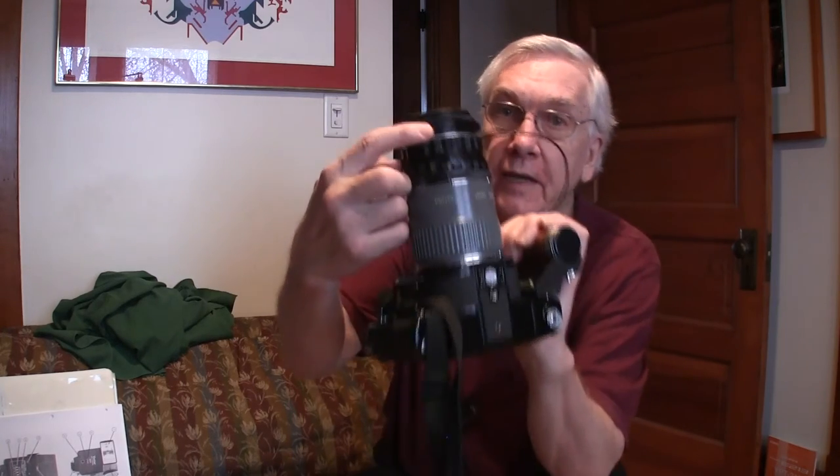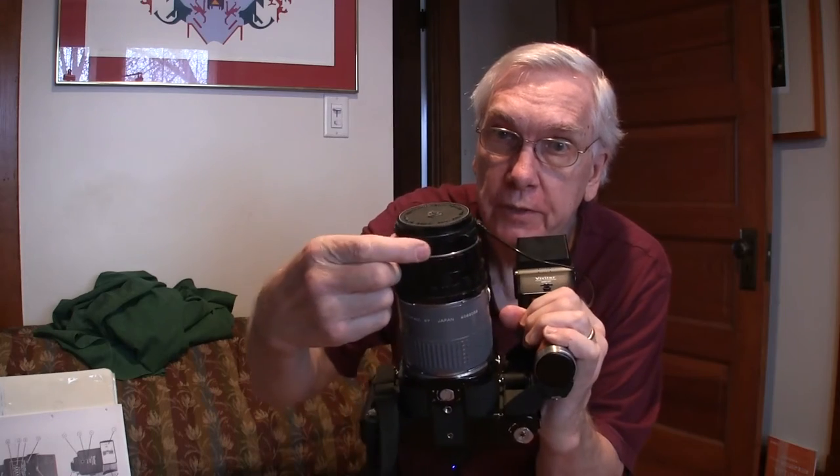You plug the flash PC socket into the PC socket of the lens. This lens has another fitting for a cable release — that only works if you're doing double exposures. In that case you would set this thing underneath the lens to S for special. We're using it at U. So set this for the 90mm leaf shutter lens on U and set the camera speed on 8. That's 1/8th of a second. Plug the flash into the lens.